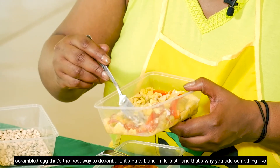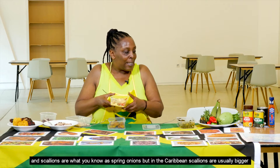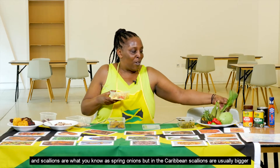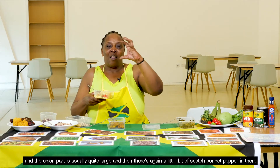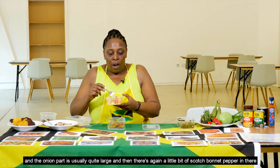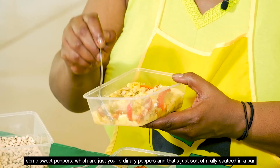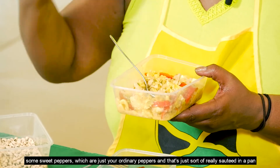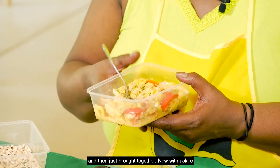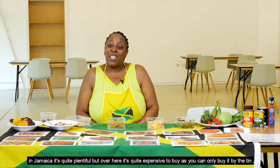That's why you add something like salted codfish to go with it, which brings out the flavours. You add scallions — what you know as spring onions, but in the Caribbean scallions are usually bigger with a larger onion part — along with a little scotch bonnet pepper and some sweet peppers. That's all sautéed in a pan and brought together. Ackee is quite plentiful in Jamaica but over here it's quite expensive, as you can only buy it by the tin.